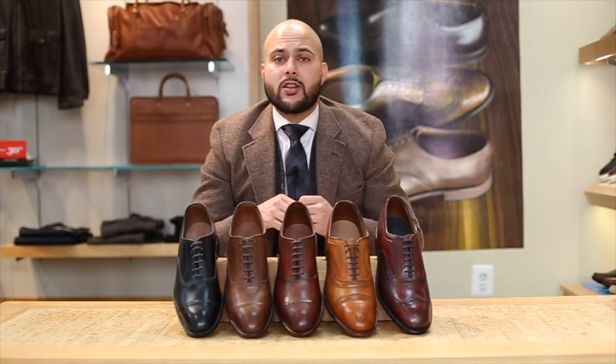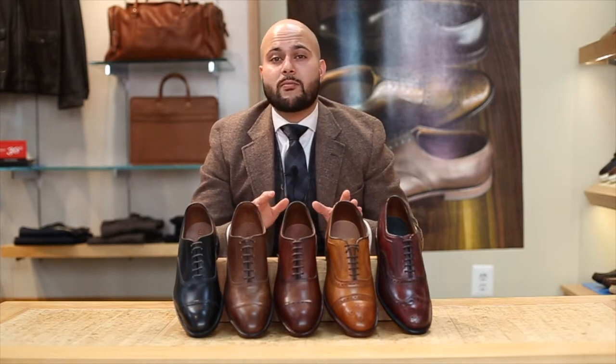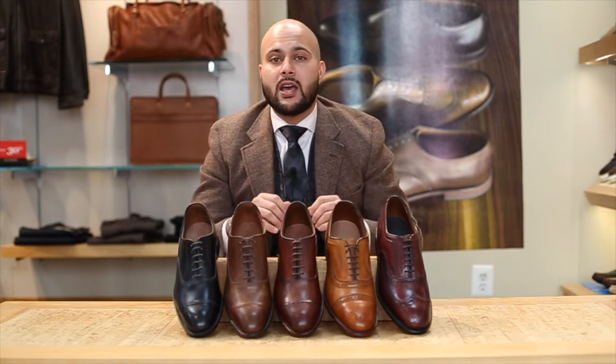What's up guys? Welcome back to the Dapper Side. Today we're going to be talking to you about some traditional Oxfords. Now coming out of COVID, some of you are starting to go back to work. Maybe some of you have switched jobs in a new role and you're going to need a more traditional type of dress shoe in a lot of these settings. We're going to show you a couple of examples as well as a couple of colors that you can choose them in.